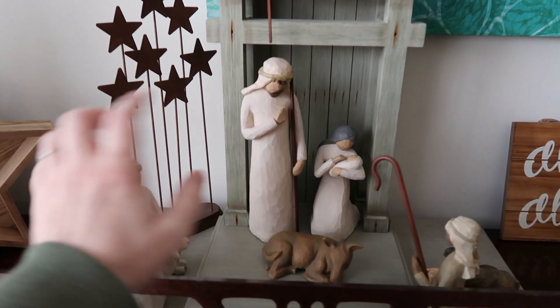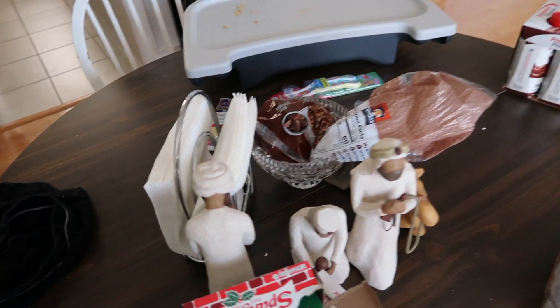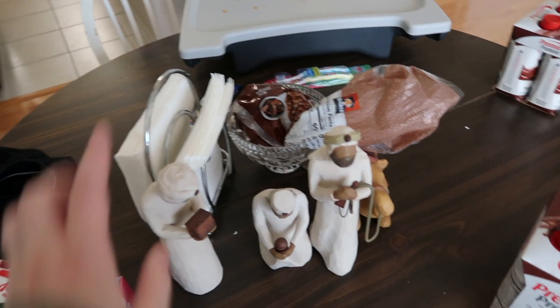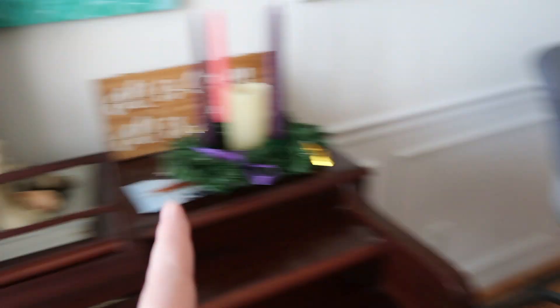This is the Willow Tree nativity set, all set up. And then I've actually got the Wise Men over here because I'm going to move them around the house. They won't actually reach the nativity scene until Epiphany Sunday, which is January 6th.